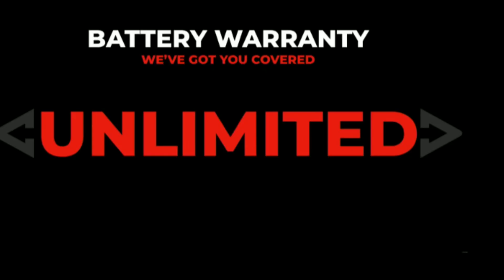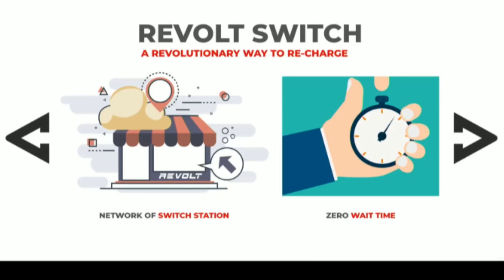The battery weighs 20 kg. There are 4 ways to charge the battery. First, you can charge using a 15A socket at home. Second, battery swapping is available at revolt switch stations, which takes only 5 minutes. Third, home delivery of a charged battery is available.